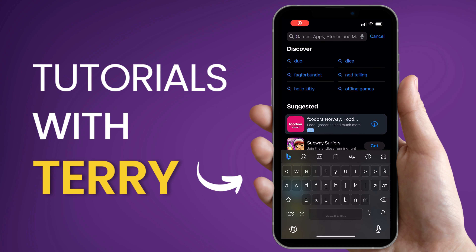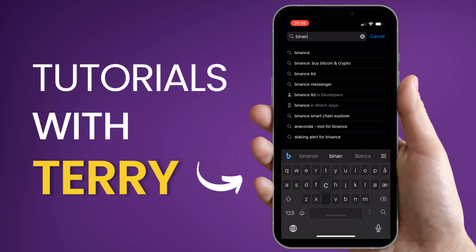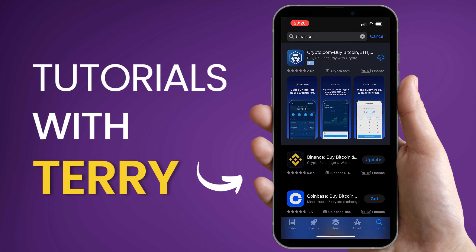In this video, we're going to show how to buy Alchemy Pay in the Binance app. It's a straightforward process, but you'll need a Binance account to start.